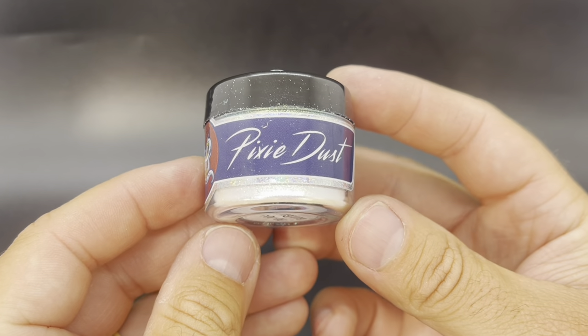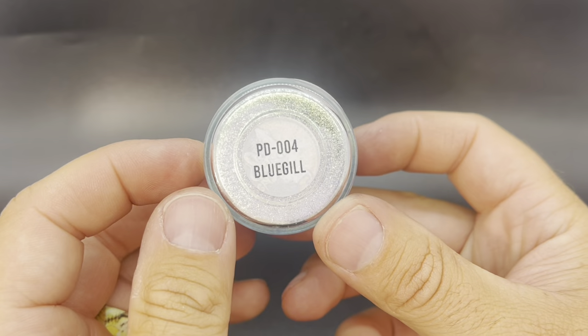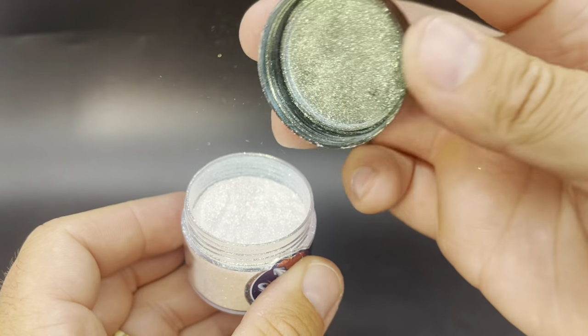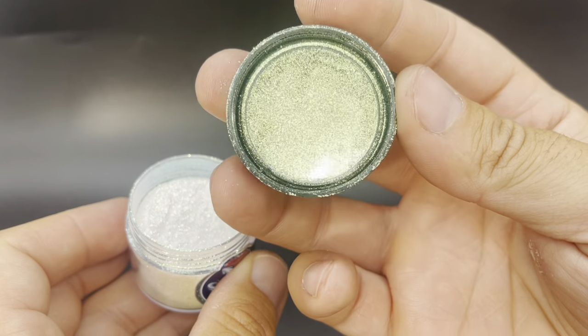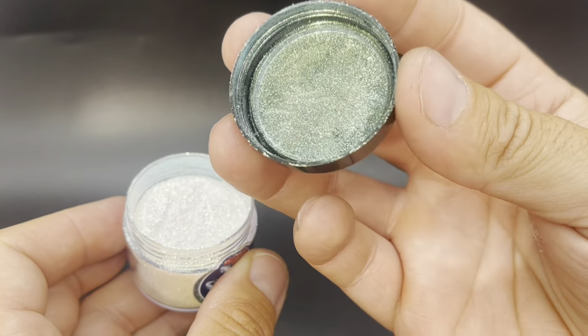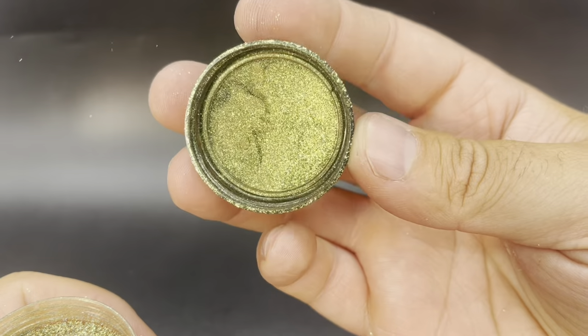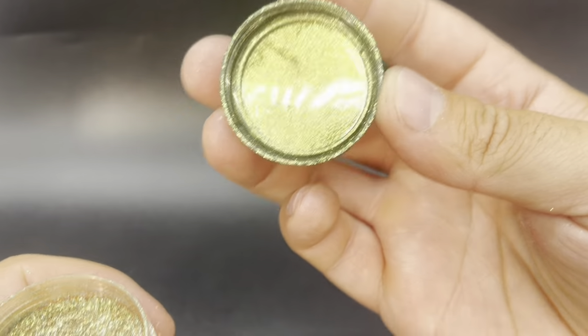Perfect timing — 8-Bit Baits just released their pixie dust powders and they actually have some of these panfish colors in their new pixie dust lineup. So I thought, why not make some more of these old buzzards in some of these new colors that we have, and then I can take them out and see how they do. So I need to start mixing up some plastic and getting everything ready. We're going to get this first cup cooked up and then I'll meet you back for the color build.